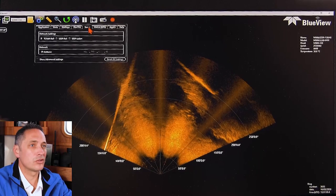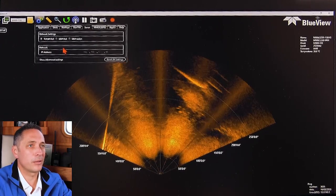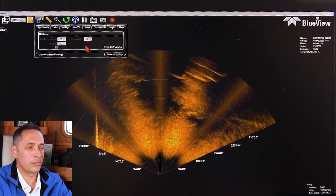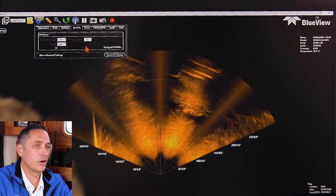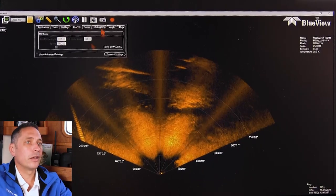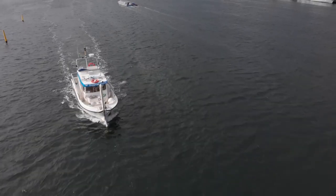You can also see more advanced sonar settings with IP setup, as well as control of the pan and tilt. So if you've got a pan and tilt on the side of the vessel, it's possible to control that as well.